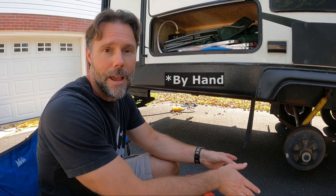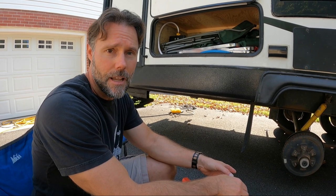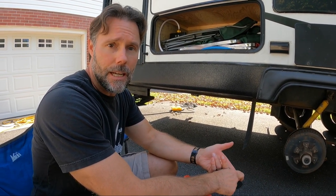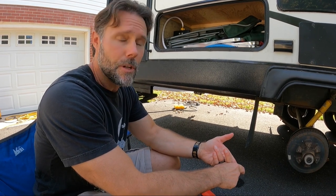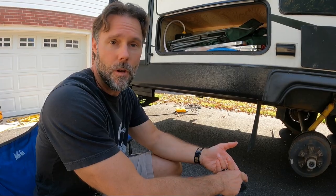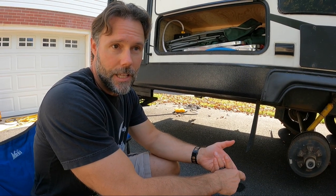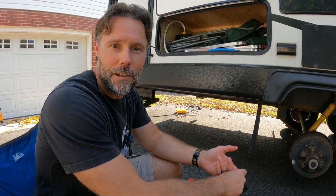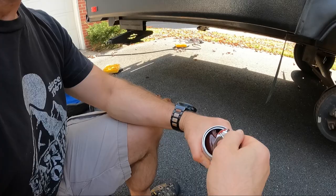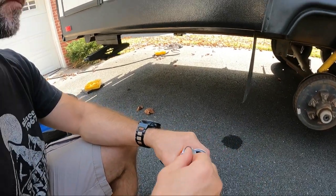I've not done it before, but I did go on Dexter's website and they do specify based on which axle you have what acceptable grease is to use. I ordered all the right stuff — I've never done this before, I'm not an expert in this, but I love to throw myself to the wolves. Look at all that old grease — looks like blood! That would be grease. Yep, that's grease.